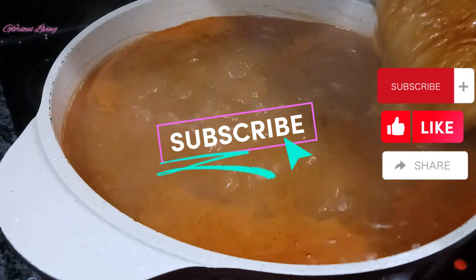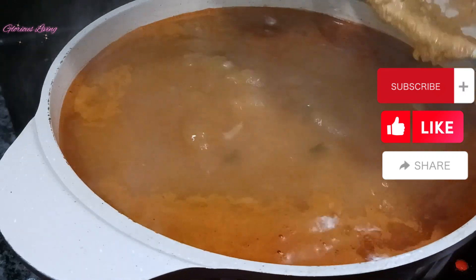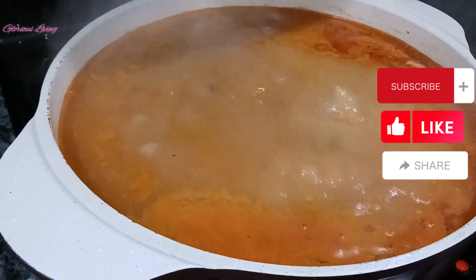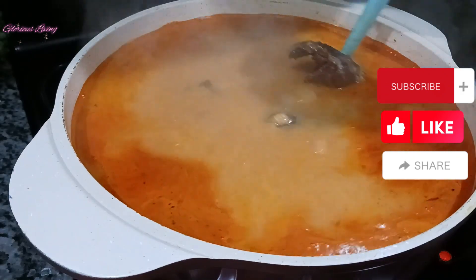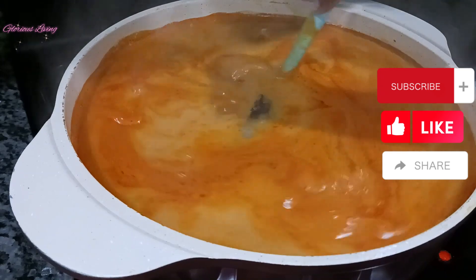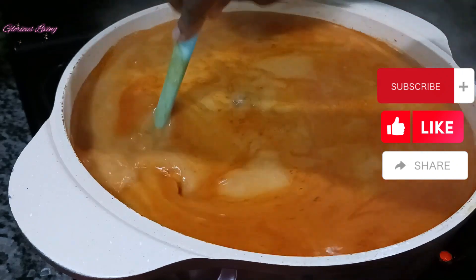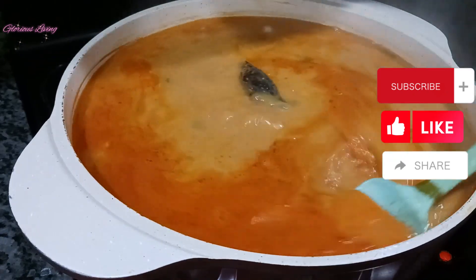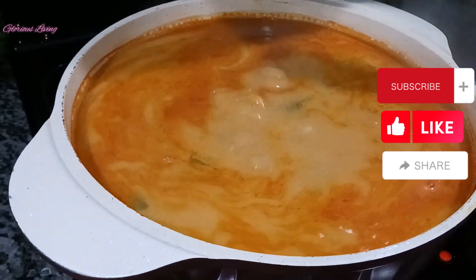I'm adding the peanut cream into the soup here. As you can see, my soup is almost done, so adding in the peanut cream will take just a few more minutes. Make sure your soup is well done before you eat it — that's one important thing about peanut cream soup. If you don't cook it really well you're going to have issues with your tummy, and you don't want the bathroom to be your friend. After adding in the peanut cream, I'm giving it a stir so that everything is beautifully incorporated together.